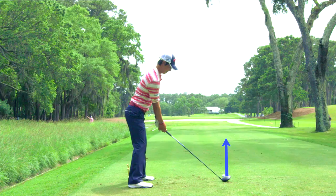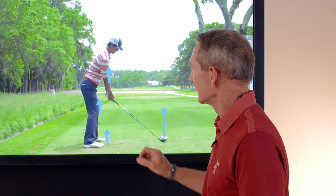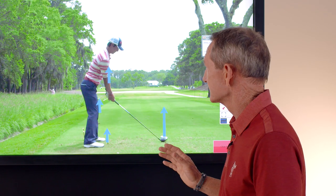The first thing to look at is his alignment. When I look at his alignment, look at his feet, his knees, his hips, his shoulders, his eyes, and his arms. They're all parallel left of his target.